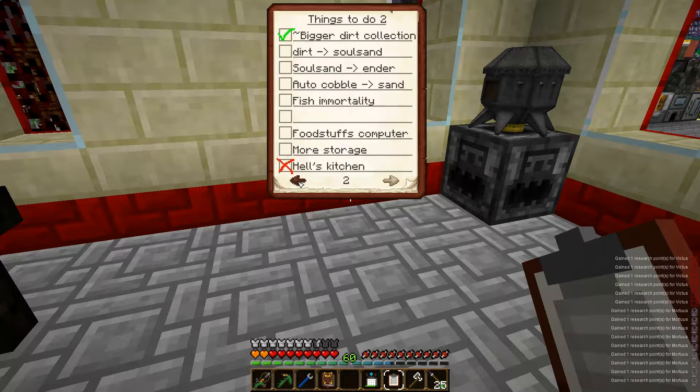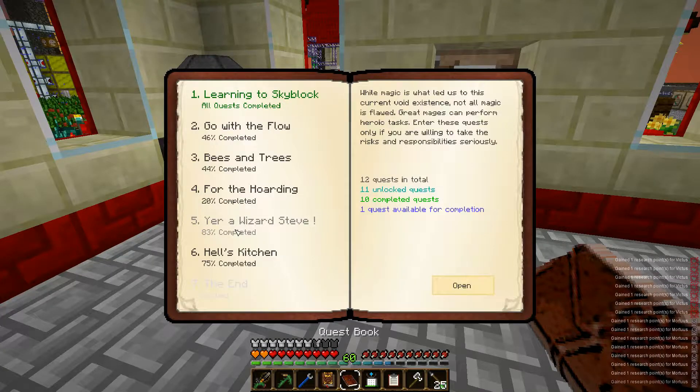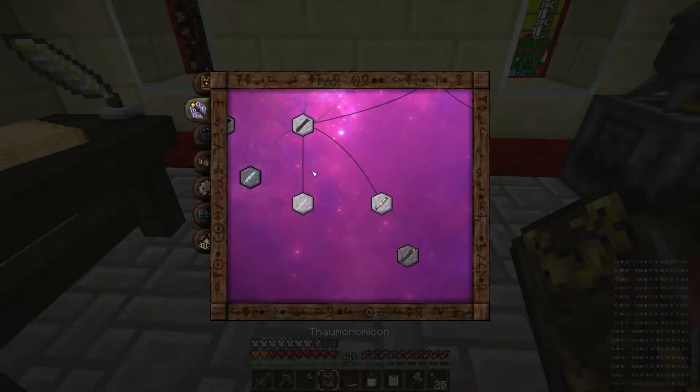Things are looking pretty good - a lot of checkmarks on this, a lot of completed quests. I think I should try to focus as much as I can into this centrifuge - may punch out this last quest.